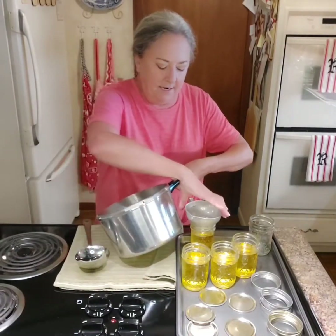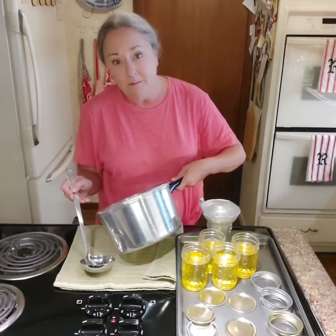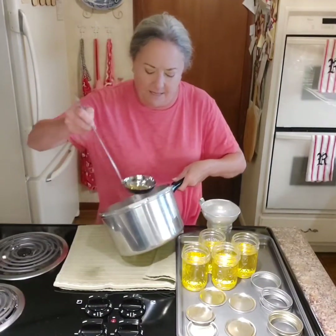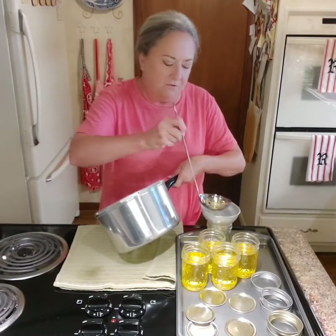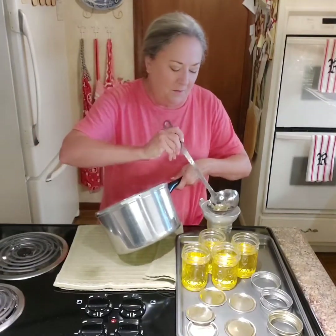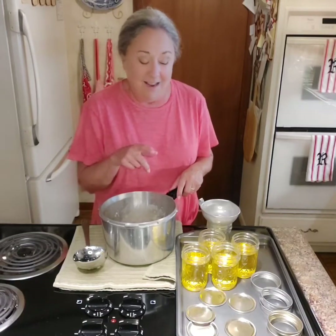One reason to make ghee instead of buying it at the store: at that big store we all have to go to, you can buy a 13 ounce jar of ghee - it's about this big - for $20.10 plus shipping. So obviously this is a better way to do it. This container right here is probably going to have a few more milk solids in it, so that's the one we'll use first. My mother has lactose problems, so I'm going to take one of the other jars up to her. I'll let this cool and show you what it looks like completely cooled down and ready for the cupboard.